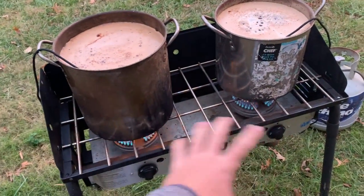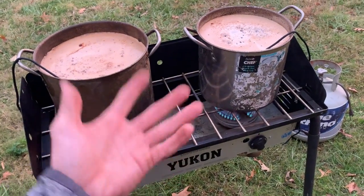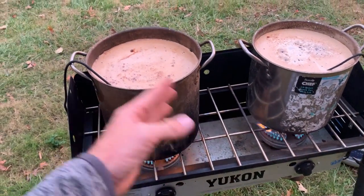When it comes to boiling this, it doesn't actually need to boil — it just needs to be warm. If the pot water is moving a little bit, that's fine. It doesn't actually have to sit there and boil like you're boiling noodles or something. It just needs to be warm water and it takes and absorbs into the trap a whole lot faster than cold water.